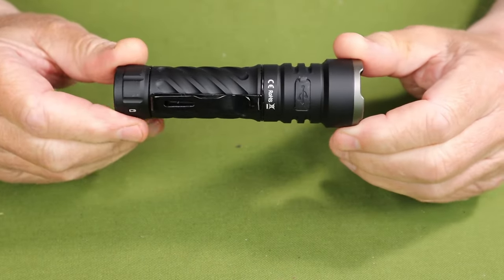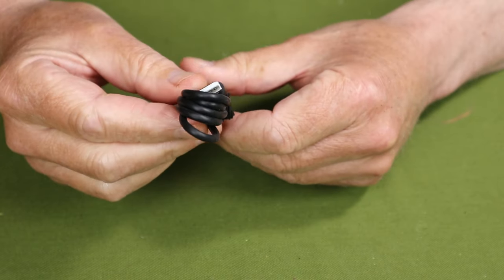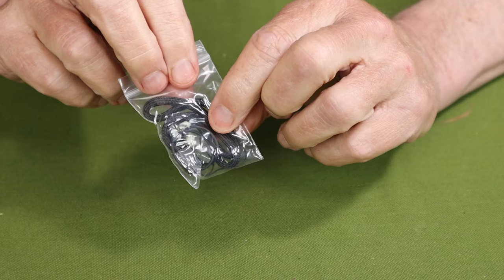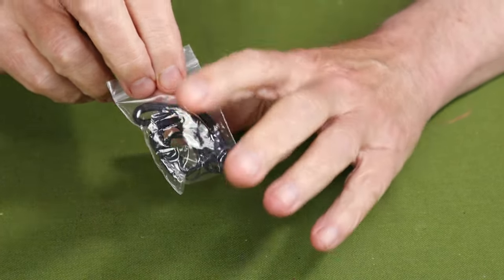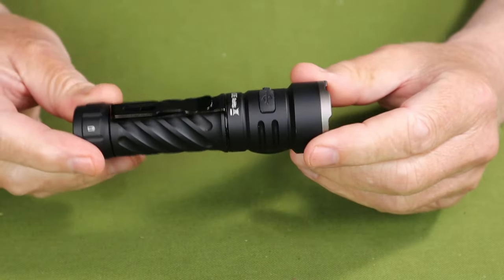Just before we take a closer look at the light, let's have a look at what it came with. This is the box the light came in. Inside the box, only a couple of items — one is a USB Type-C charging cable, and a small bag that contains a lanyard and a pair of spare O-rings. By the way, there is no manual — it could be because it was pre-production or early production. Not quite sure why.